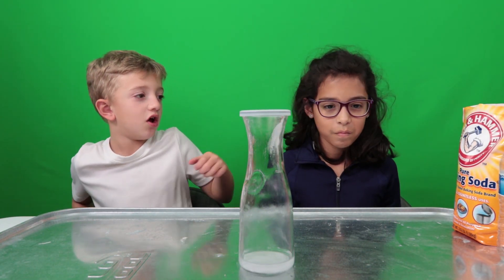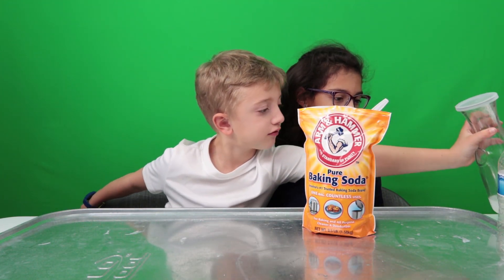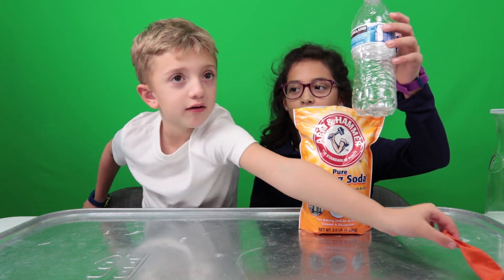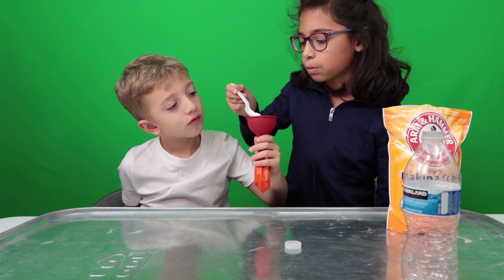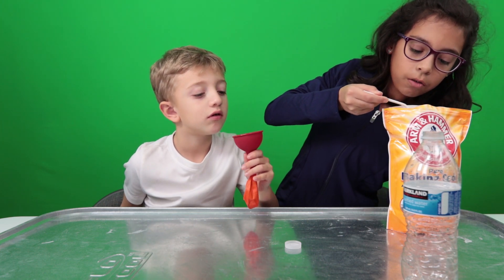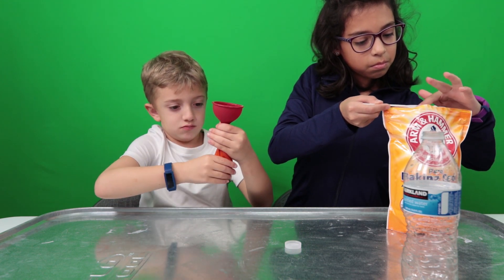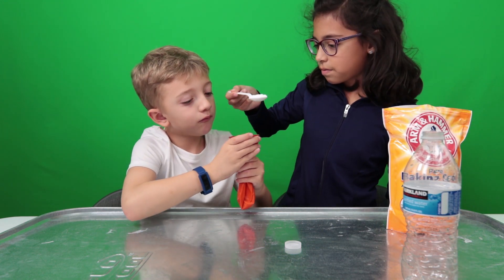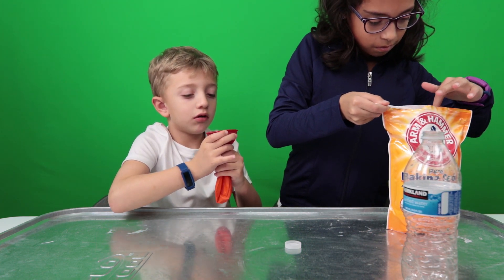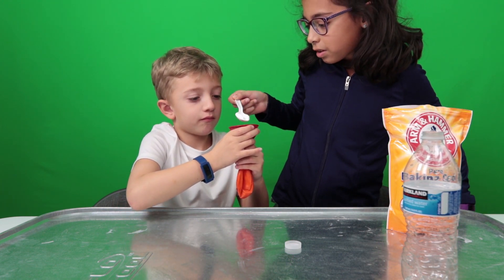Now it's time for the next experiment. We need baking soda, obviously, a plastic cup of water, an empty water bottle, and a balloon.